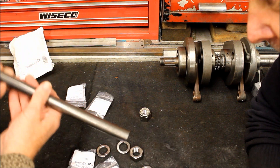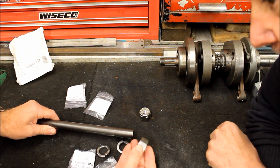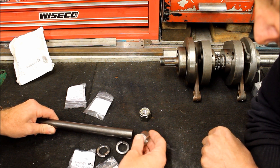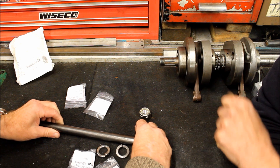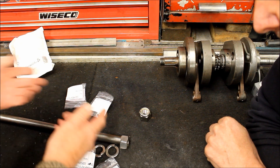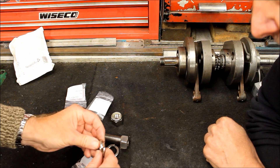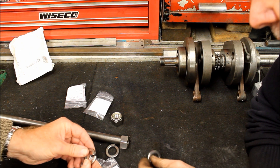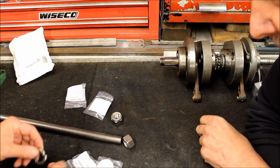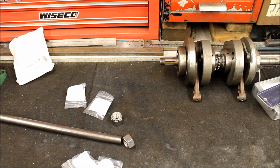At one end the spindle will be threaded and take a nut. At the other end we're going to weld this nut on — thread it, screw it on, and weld it so it's fixed from unscrewing. Then put a cover over that end. The other end will be threaded with a nylock nut, and belt-and-braces it'll also have washers. So the first step is to machine this down to three-quarter inch.